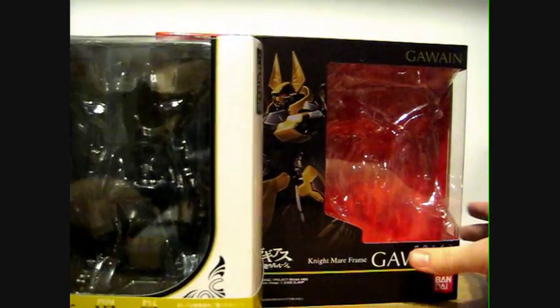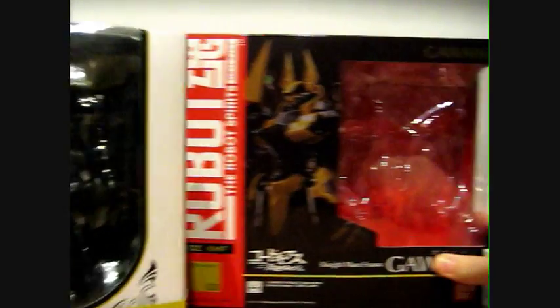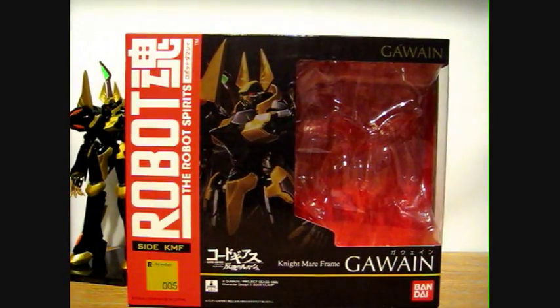Here it is — I don't know how well this is going to show — this is it in comparison with the In Action Offshoot Lancelot box. So it's a bit taller and a lot wider. There's a picture of the Gawain on the front.